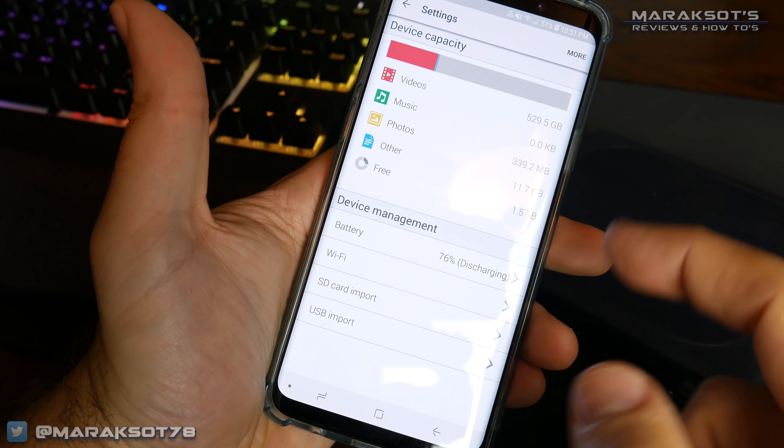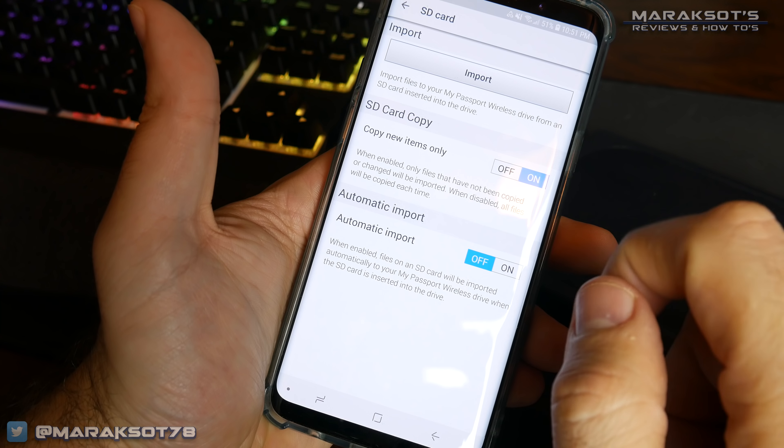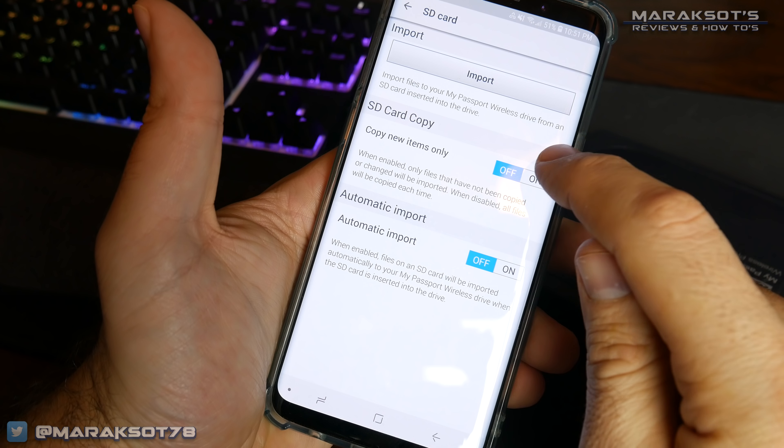Let's take a quick look at a couple of features I mentioned earlier. Under the SD card and USB import settings, we can turn the automatic import option on and off, as well as enable or disable the copy new items only option. With this option on, when you insert an SD card or USB device into the Wireless Pro that has data already backed up to the drive, it will skip those files and only copy the new files that have been added since that device was last plugged in.